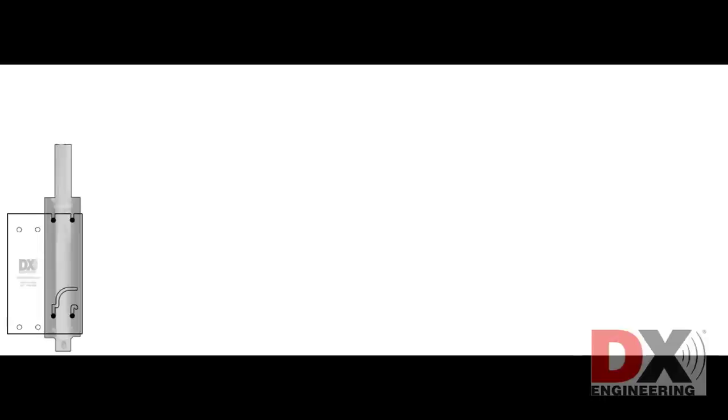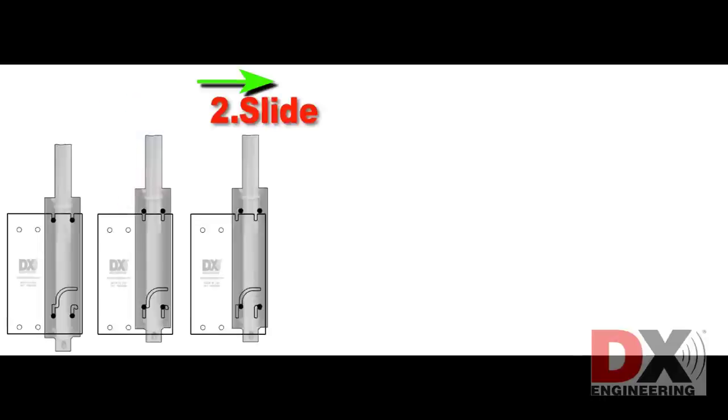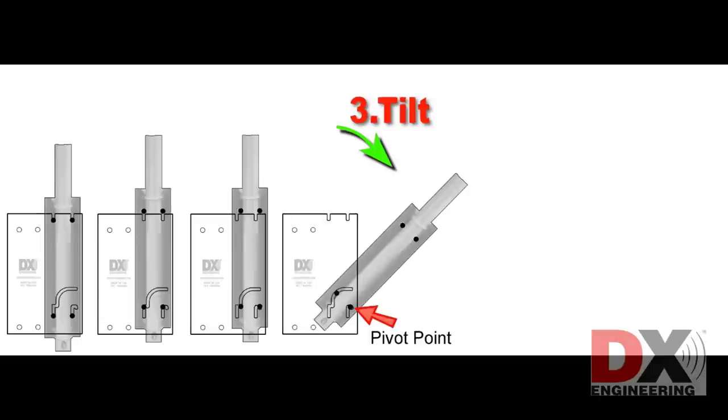Tilt action is done in three easy steps. Step 1: Lift the antenna so the bolts are raised out of their slots. Step 2: Slide the antenna to the right until the bottom bolts rest in their tilt position grooves. Step 3: Tilt the antenna down, keeping slight pressure so the tilt bolt is fixed in the pivot point.